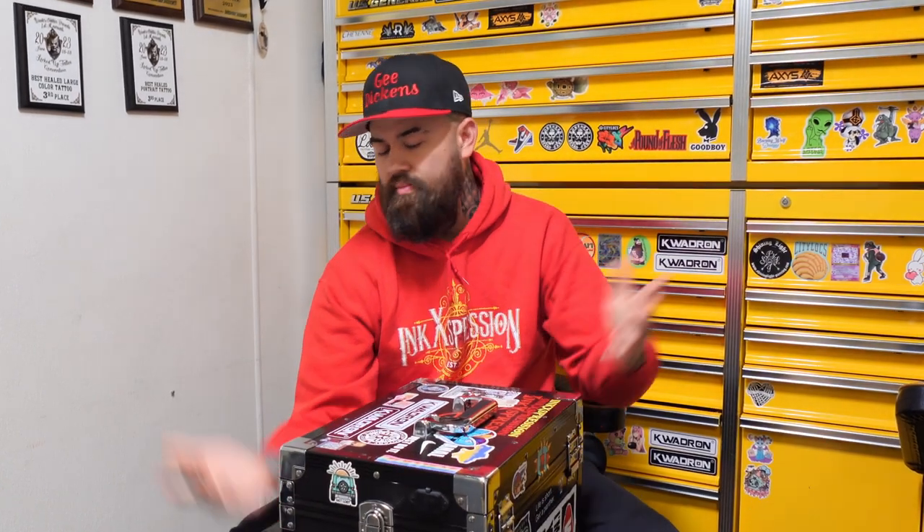What is up YouTube? Today we're going to check out this Biotique tattoo travel box that I use for all my conventions. It comes with a built-on table, comes with speakers, a little tiny mirror on the inside as well. It comes with four different drawers and the locking case down here. So here's the intro and we'll get to this thing.